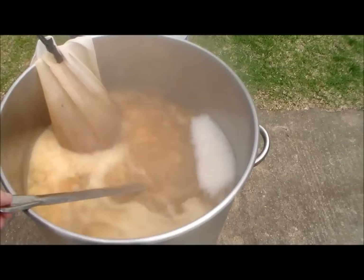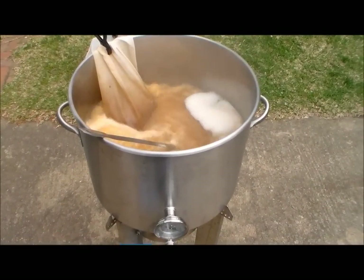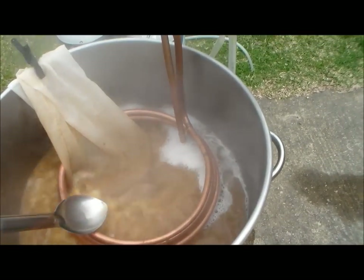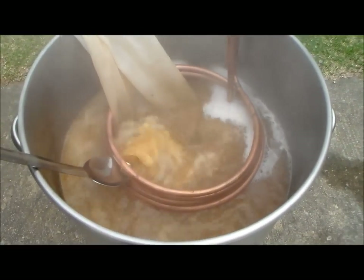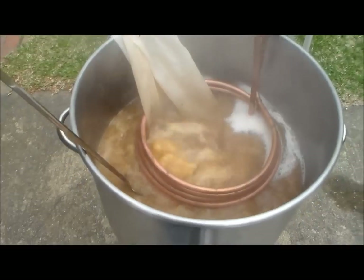I already dumped my grains and I'm doing my cleanup — I have some stuff to do this afternoon, so we're rocking and rolling. One more minute and I'm done with my brew. All I've got left is to chill, check the gravity, and pitch the yeast.